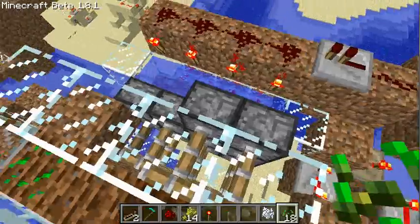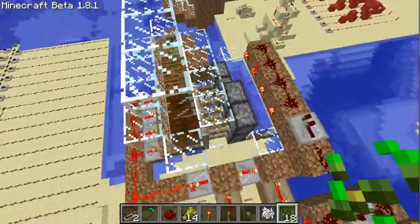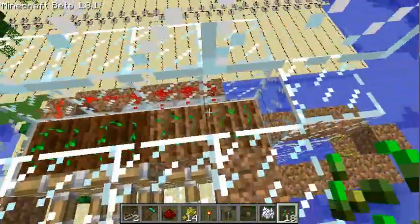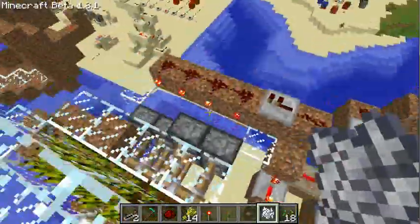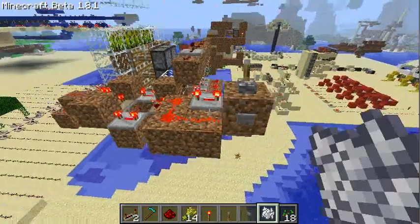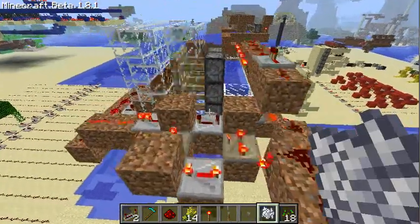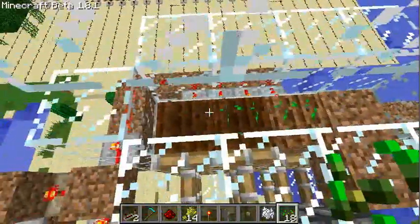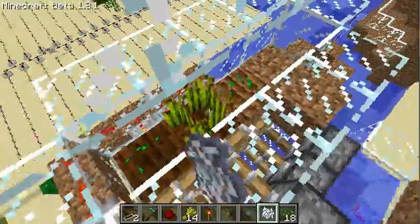Use a piston here, and then you can just plant your seeds or grow them with bone meal, harvest them, and just replant them.